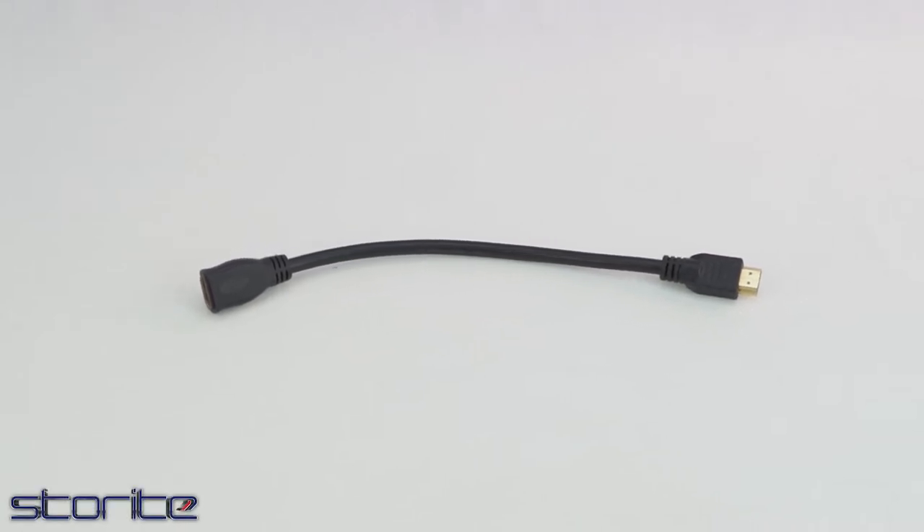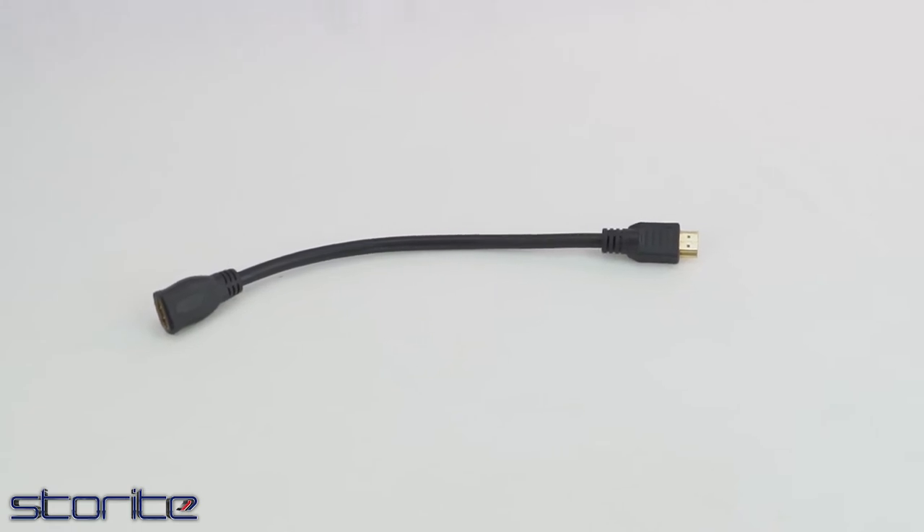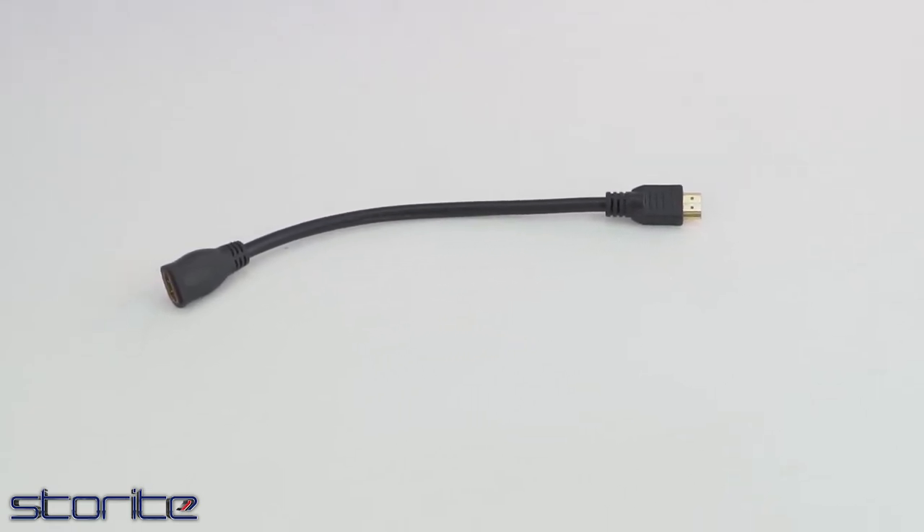Store-right high-speed gold-plated HDMI male-to-female cable. HDMI male-to-female extension cable for Fire TV Stick, PS3, PS4, laptop and PC.